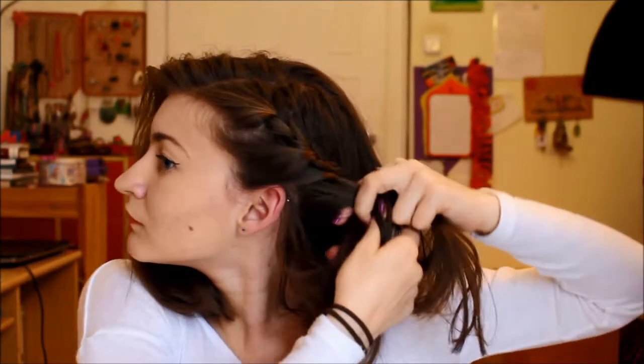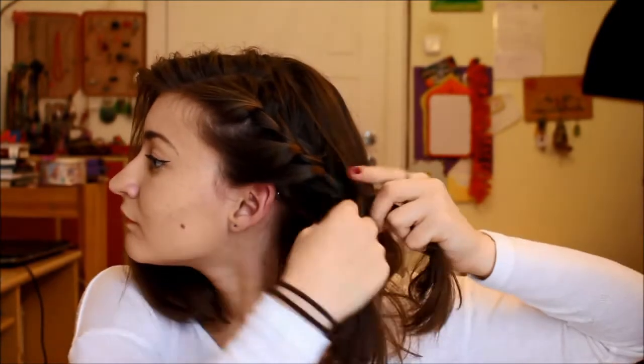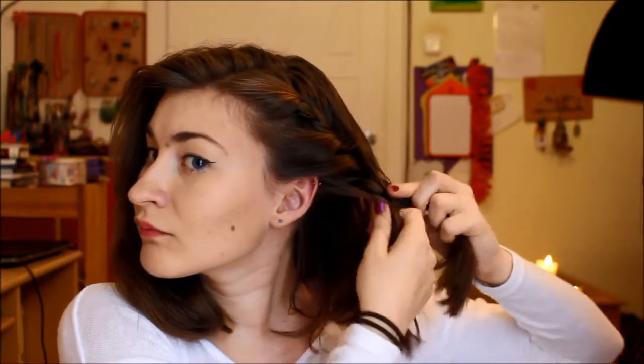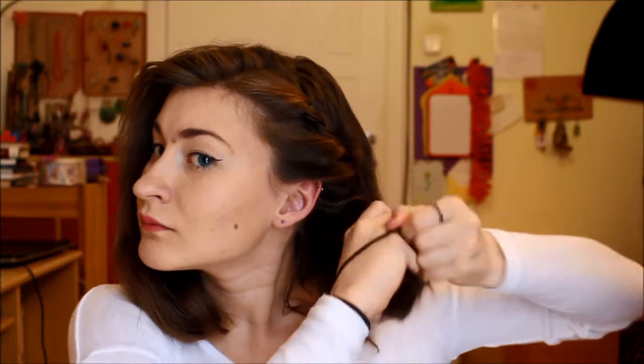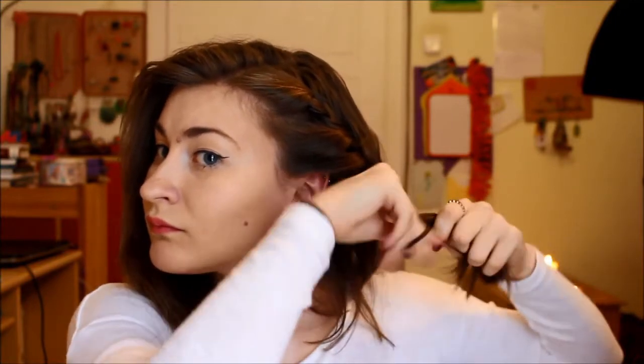Once you arrive at the back of your head, you're going to start adding in hair and do one or two simple braids, then tie it off with an elastic. Now go ahead and repeat it on the other side of your head.